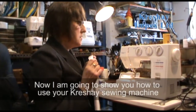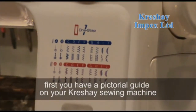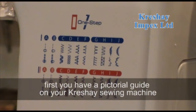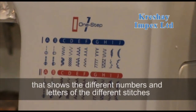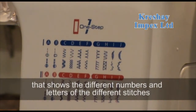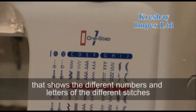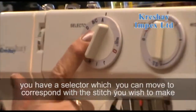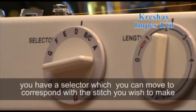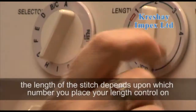I'm going to show you how to use your sewing machine. First of all, you have a pictorial guide on your sewing machine that shows you the different numbers and letters of the different stitches. You have a selector up here which you can move to correspond with the stitch that you want to make.